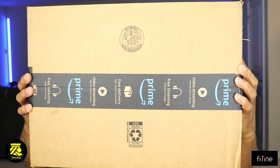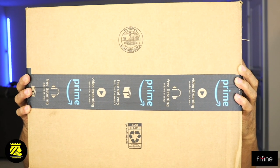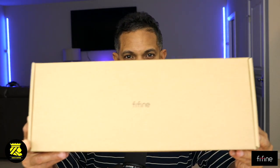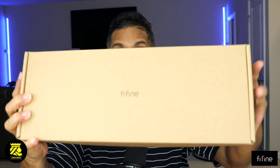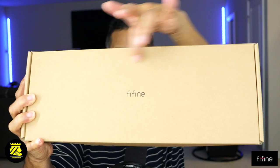Let's jump into this video. This is the Amazon box it came in — take a good look at it. Look at this, well packaged, guys! Now the name of this company is Fifine — is it fee-fine or for-fine? Okay, you decide. Take a look at the box. Isn't it beautiful? Well packaged, really nice.